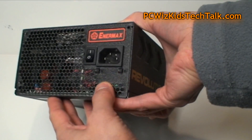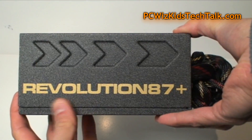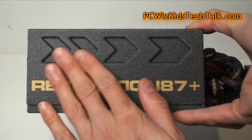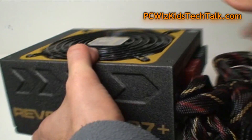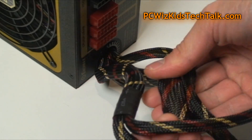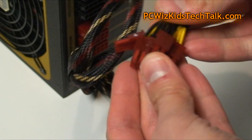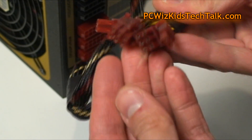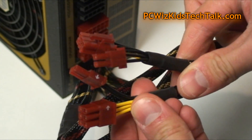There's a solid switch and very good components on the inside — Japanese high-quality capacitors. The 'Revolution 87 Plus' branding is on the side with some arrows, and there's a nice embossed indent at the top. The native cables that come attached include two PCIe cables, color-coded very nicely. There are additional PCIe cables in the modular set so you can expand and have a whole bunch of GPUs connected.